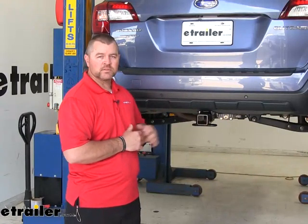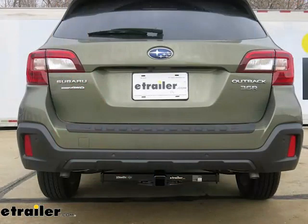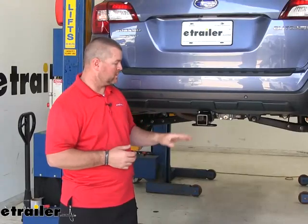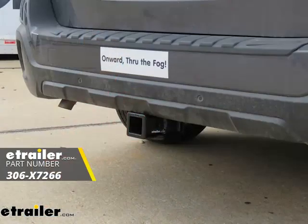One thing that's going to set this hitch apart from others is that other hitches will have a cross tube that shows right across the bottom of the fascia along with the receiver tube. There is one other hitch that is very similar to the Draw-Tite, and that's the Eco Hitch. It's going to mount up the same way behind the fascia and it's going to look very similar on the back of the vehicle.